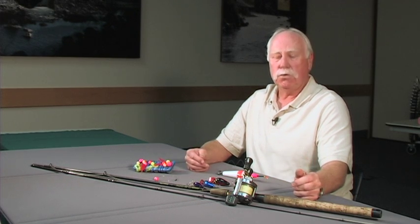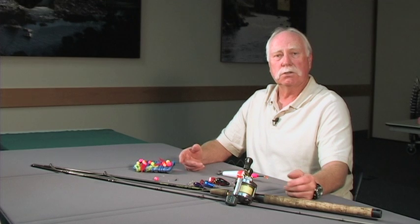I would recommend the new braided lines because 50 pound braid is the same diameter as 12 pound monofilament. You don't need 50 pounds to catch these fish, but if you get hung up on the bottom of the river you have a lot more ability to pull it loose with 50 pound line and not break your gear off and leave it on the bottom — which is cost effective for you and a lot better for the environment and the fish.